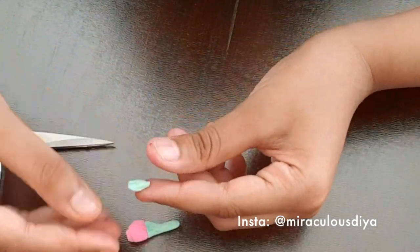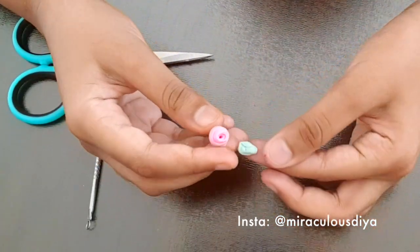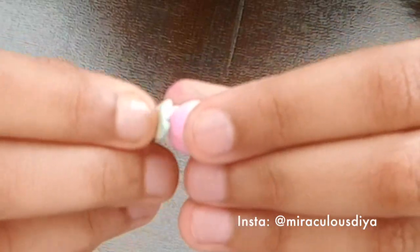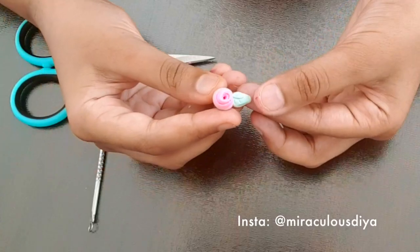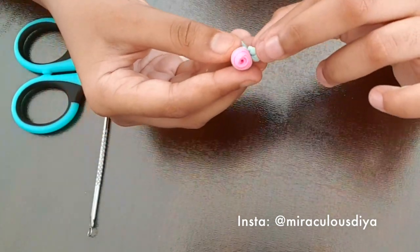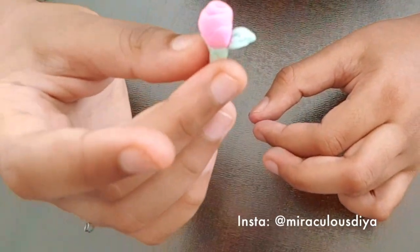Now you need to attach it to the rose, which is not that hard. First, you need to pick a spot, and then carefully attach the bottom to the stem. Then you just need to do this and bend it. And it looks kind of like a rose with a leaf.